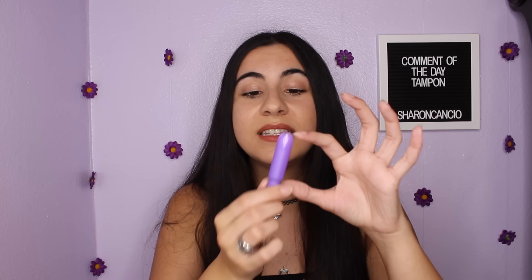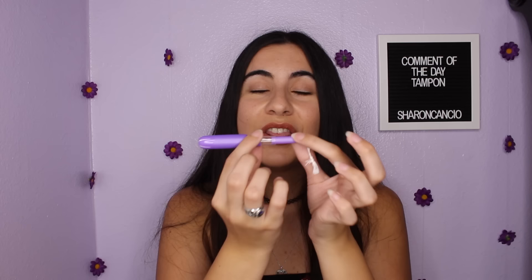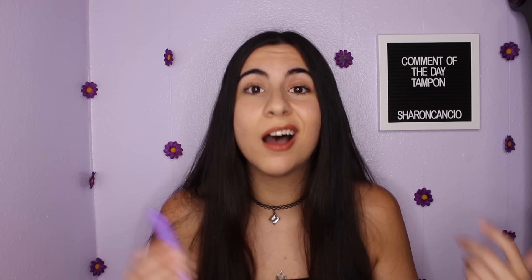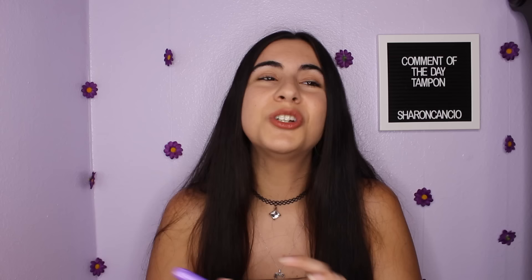Insert the barrel of the applicator entirely into your vagina — that's the part holding and covering the tampon itself. With your two fingers on the grip, insert until your fingers are touching the outer skin of your vagina, meaning only your fingers and the plunger part are still visible. Then push the plunger all the way in until you can't push anymore — this means the tampon has been released from the applicator. Now simply pull out the plastic applicator by grabbing the end, being careful not to grab the string or you'll pull out the tampon you just inserted.